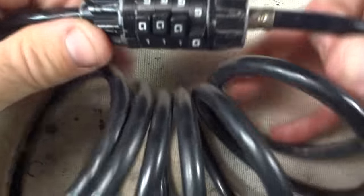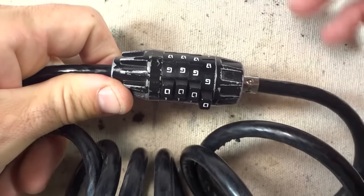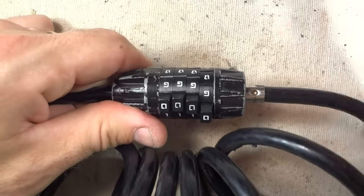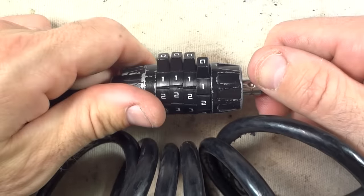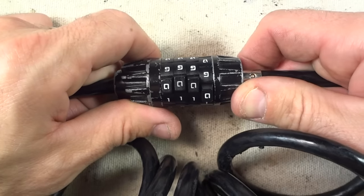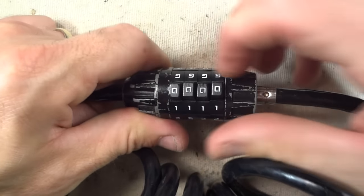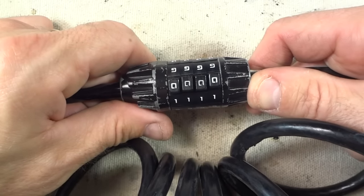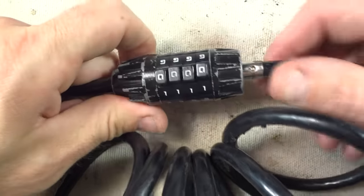When I bought this bike, this cable lock came on one of the bikes I bought. I got to figure out how to open it. I could have cut it off with a bolt cutter or whatever, but no, I had to figure out how to get it off. I could have tried just rotating these dials until I came up with the right combination — just brute force — but I'm going to show you an easier way.